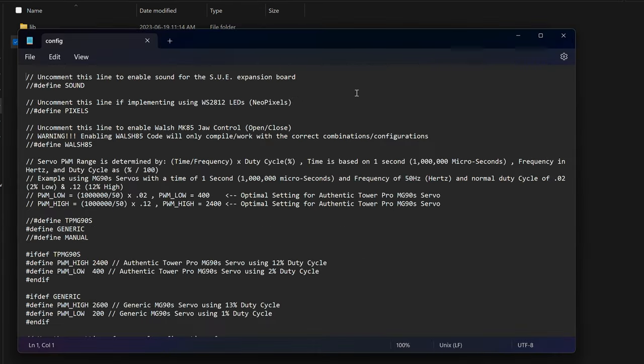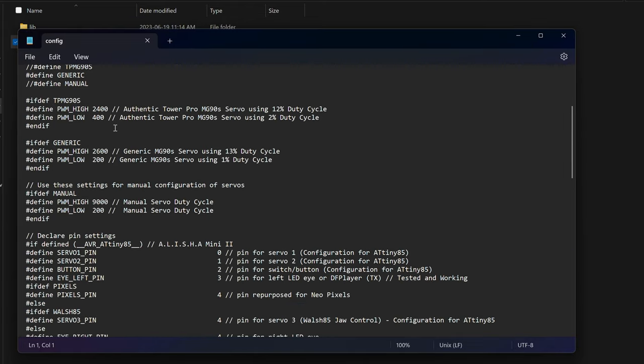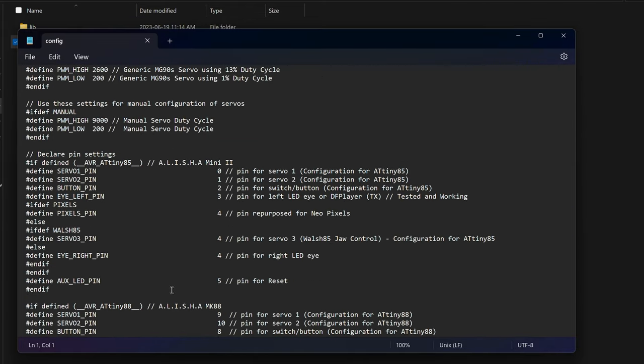Take note of all the different pin connections for all of our different things like our servos, because we're going to need to know these when wiring our connectors to the board. Servo 1 is connected to pin 0, servo 2 is connected to pin 1, and so on and so forth.